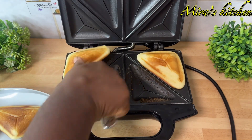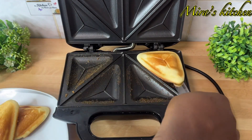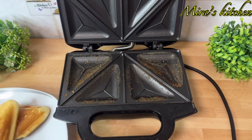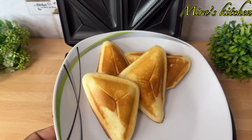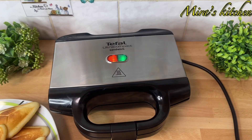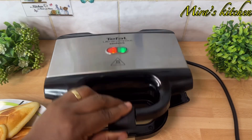The full list of ingredients will be dropped in the description box below, so please grab yours and enjoy the recipe. Are you watching and you have not subscribed to this channel? What are you waiting for? Please don't forget to subscribe.